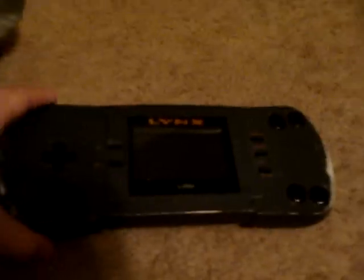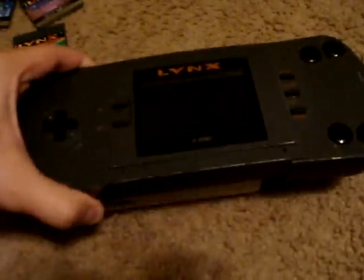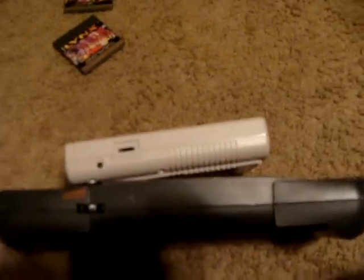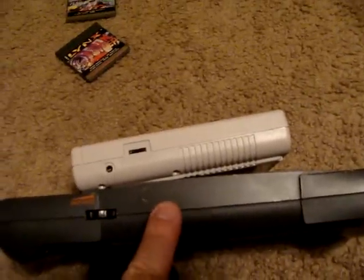The Lynx had a couple problems. The Lynx was incredibly huge — this unit here is really rather large, especially compared to the original Game Boy. It takes six AA batteries, and those batteries last about four to five hours.